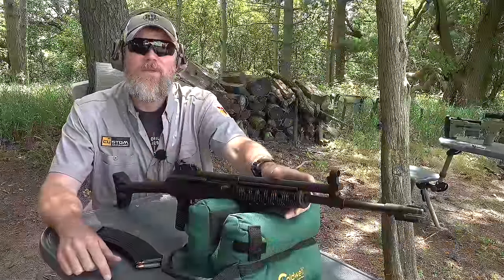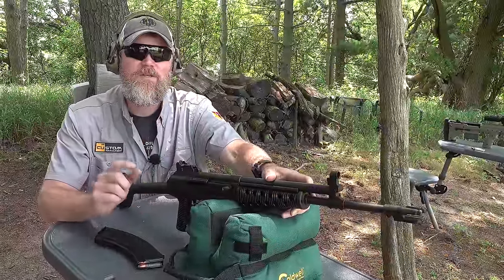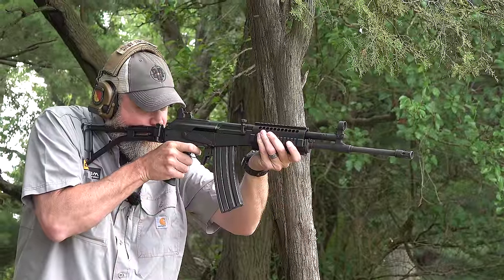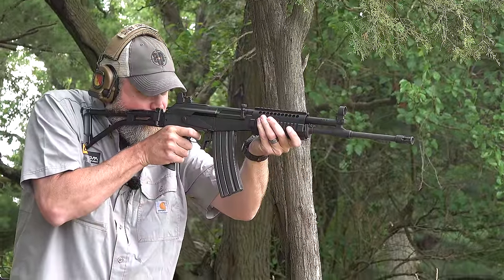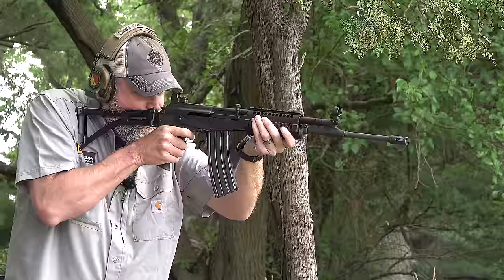Hey guys, welcome back. Today we want to talk about a rifle manufactured by Century Arms right here in the United States using a parts kit. It's called the Galani, and it's a US-made copy of the Israeli Galil rifle. But first, before we get into that rifle, I want to talk a little bit about the history of the Galil.